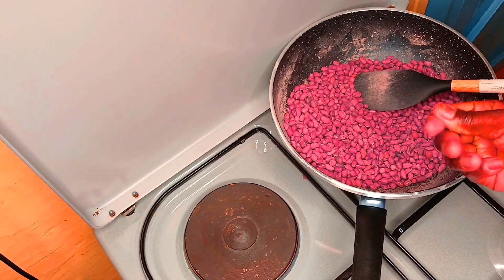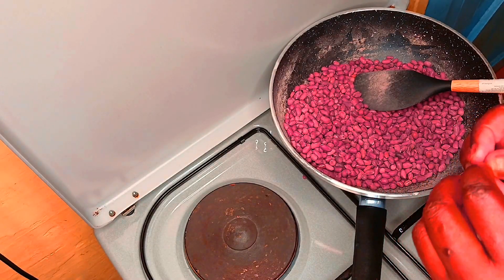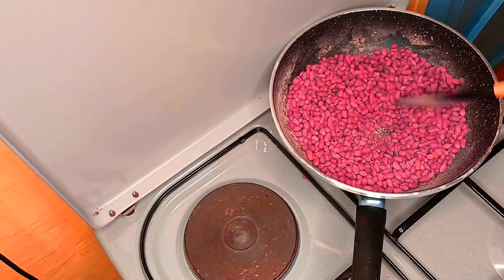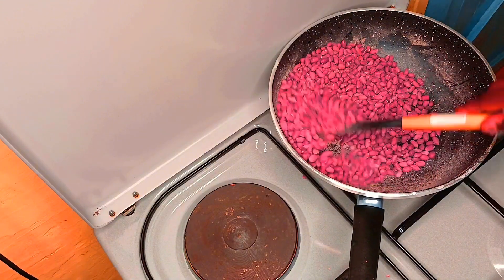At this point I want to test if they are ready. As you can see I can cut it into two, but it's still stretchy, so it means it's not ready. Let me continue cooking again.